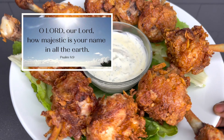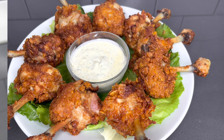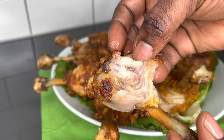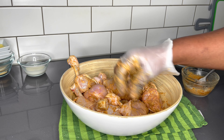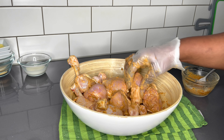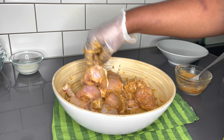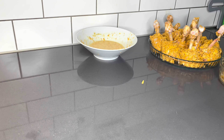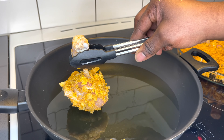Oh Lord, our Lord, how majestic is your name in all of yet — Psalm 8, verse 9. Hello family, warmest welcome back again to the Lovista channel. I trust you're doing so well and I hope you're taking good care of yourself. Today on the menu, family, we will be frying some super crunchy chicken lollies, also known as chicken lollipops.